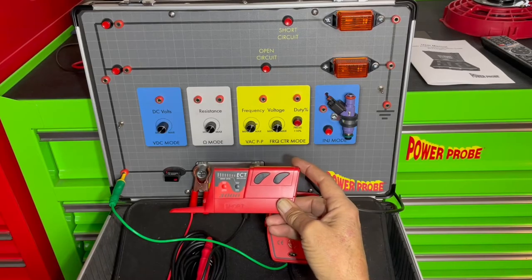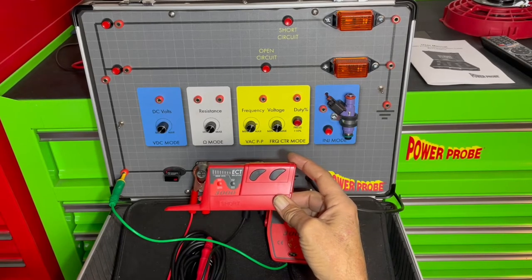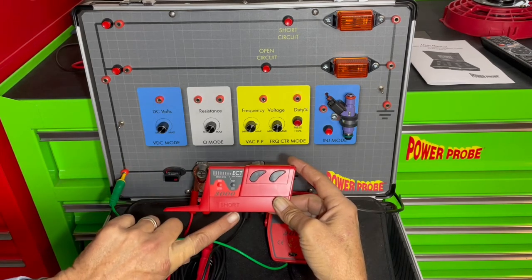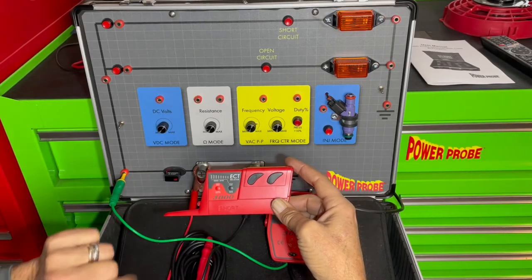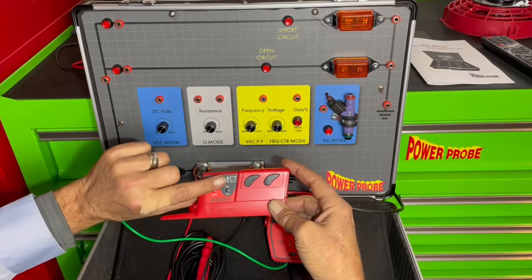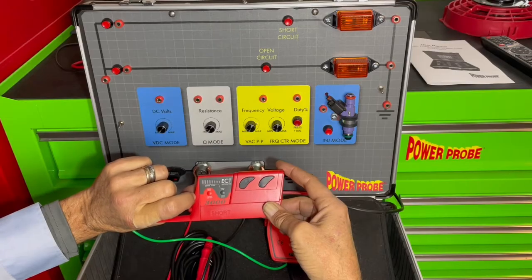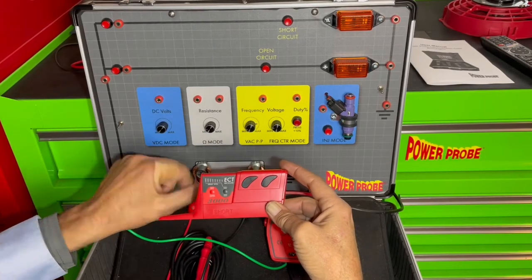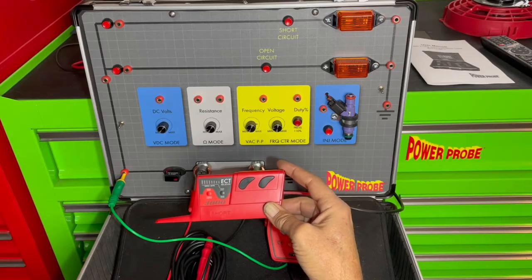On the receiver you'll see a couple things. This is the open signal antenna. The short circuit signal antenna is right on this edge. There are two buttons — this one does the power on and off and adjusts your sensitivity up. This black button is your sensitivity lock button, probably the most important step when using this tool. It also adjusts your sensitivity down.